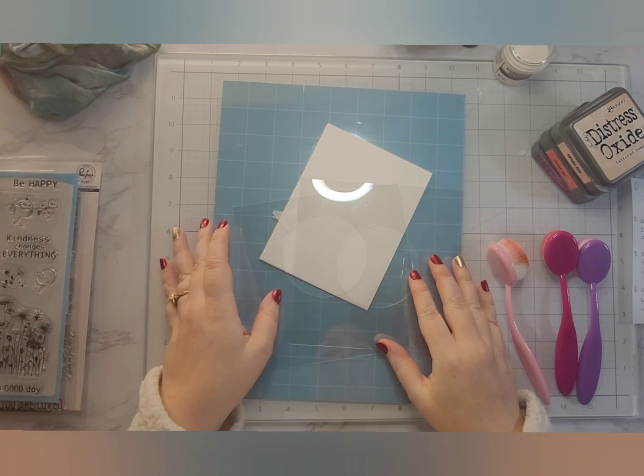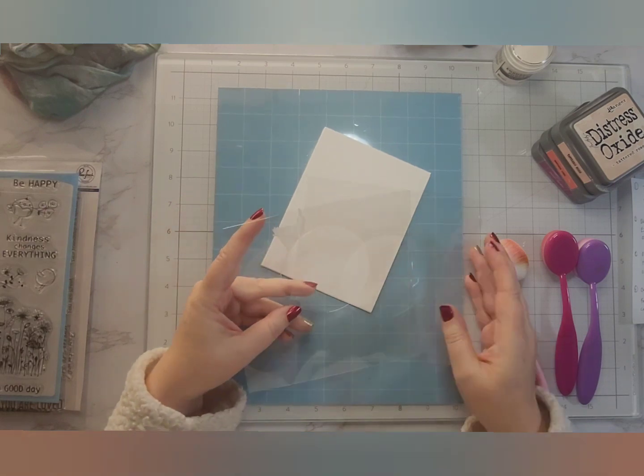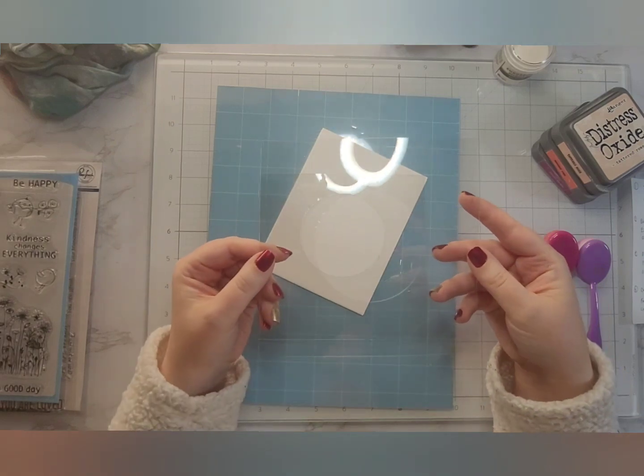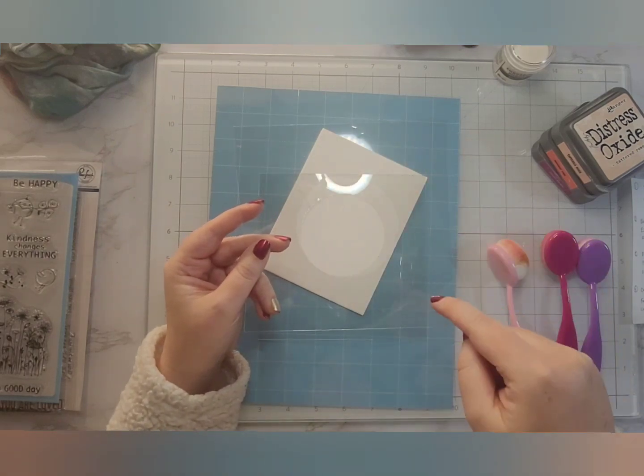Hello everyone, welcome back to my channel. In today's video we are going to do some very simple ink blending. I chose to make these cards into a gift set, but you could definitely just make one and call it good.